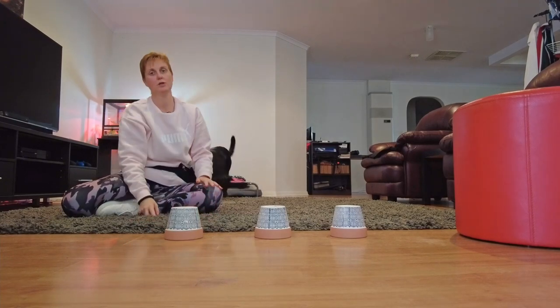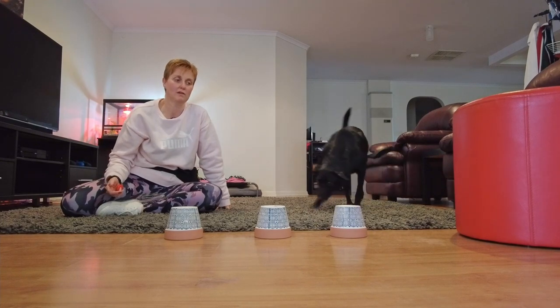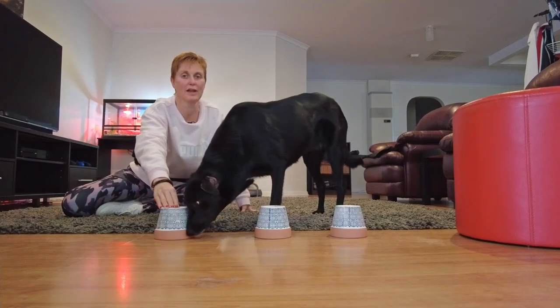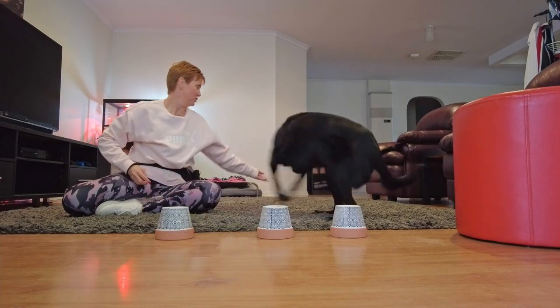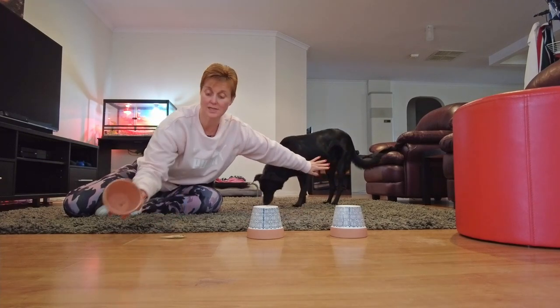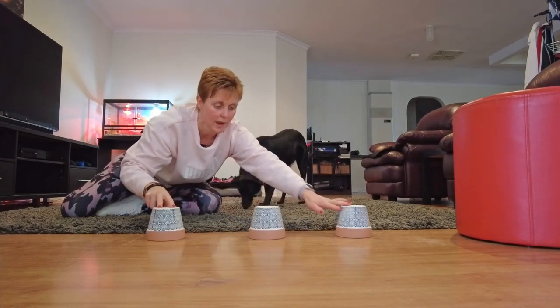I highly recommend something with a really strong smell for your dog. I'm using fish today, however if you go into advanced nose works you may end up using birch or eucalyptus. She's already smelling them — that's ideally what we're going to be doing with the shell game. We're going to pop that treat underneath one of the terracotta pots and move it around.